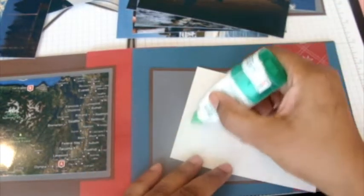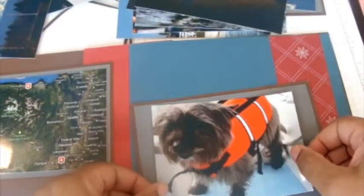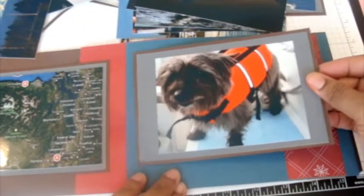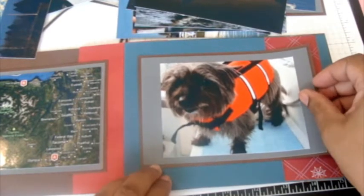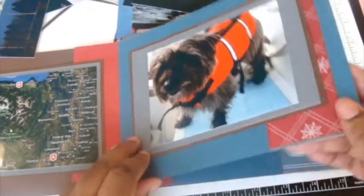When you put the sticky tape on the back of the mats, the one thing I want to say is you don't want to put it all the way around, because we're actually going to add some journaling tags in this album. I only have tape at the top and the two sides, because we're going to have tags coming from the top or from the side. Go ahead and put all your photos in — these are all four by six photos.